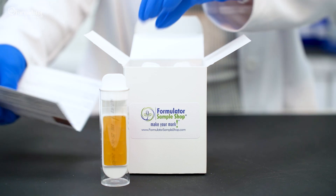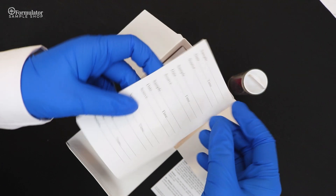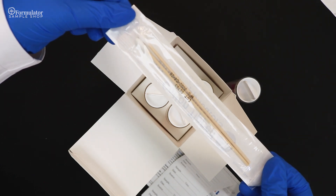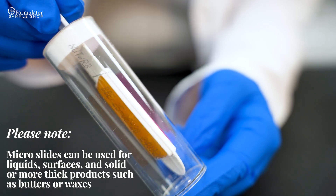Please note that these test kits are to be used for reference purposes only. The results they provide should not be considered as a hundred percent certainty. We still highly recommend that you reach out to an official laboratory for certified preservative efficacy testing, also known as challenge testing, before launching any product to the open market.